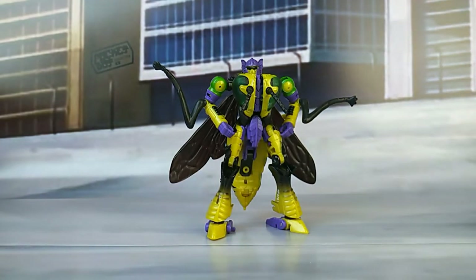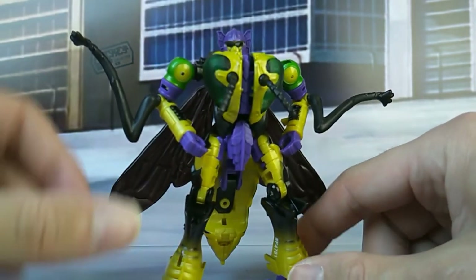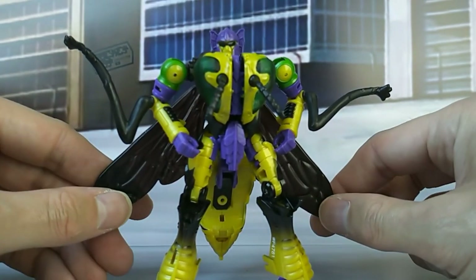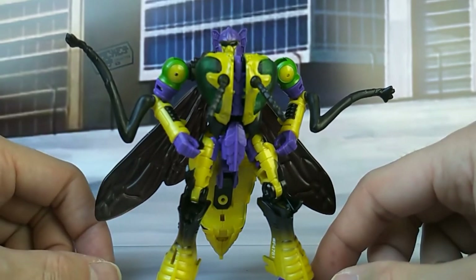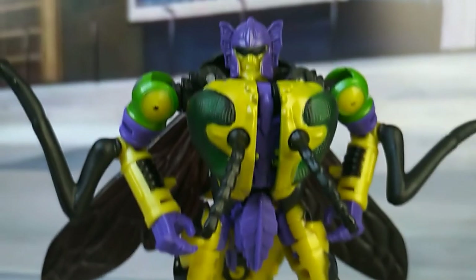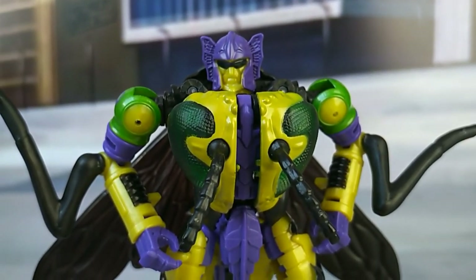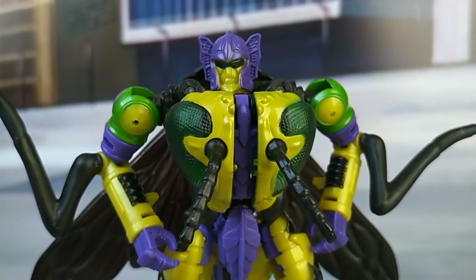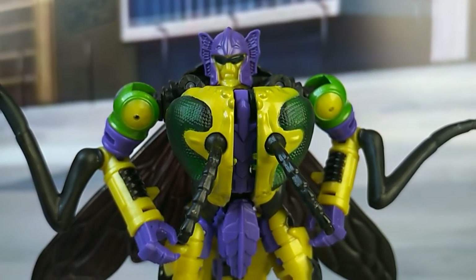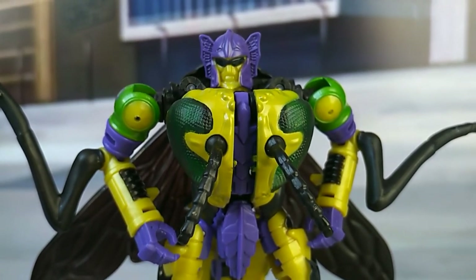So, is he a recommend? Definitely. I think this is a great figure that you should at least have a version of in your collection. Obviously, Waspinator preceded him, and then there's the new Buzzwordy 4-pack — I think there's a Sky Wasp in there. So there's various options to get this mold into your collection, and I would say go for it — you will not be disappointed. Alright, that is it from me. Thank you guys for watching. Let me know what you think about him, let me know if you have a version of this mold, and I'll see you for the next review. A-PAROT!